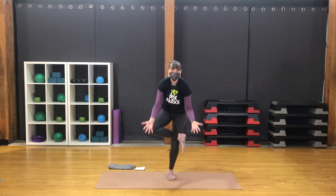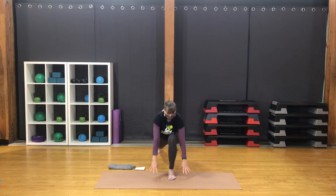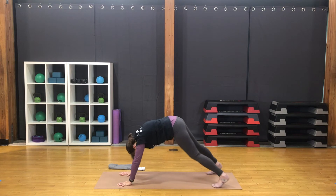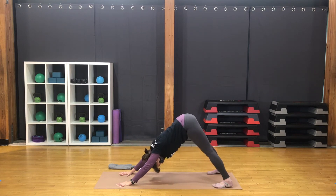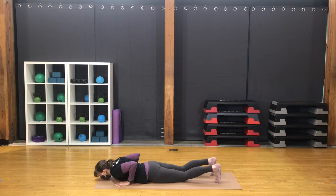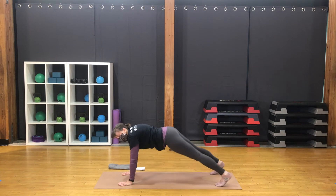Coming back up. Bring hands together. Lift the knee. Lift the arms. Step the foot back — high lunge. Bring the hands down. Step back to downward facing dog. Move through your back bend.